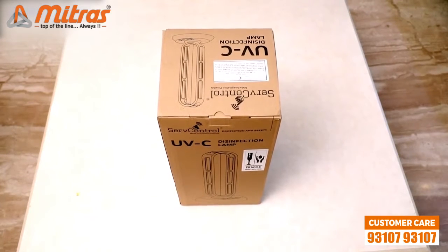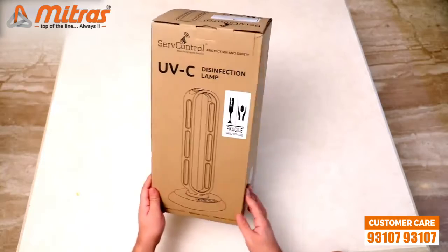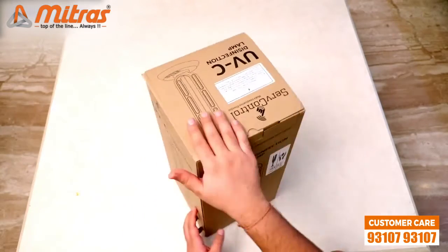Today in this video we'll be doing unboxing and features of one of our latest products, which is developed to keep you safe from germs and viruses. This is the UV Disinfection Lamp.